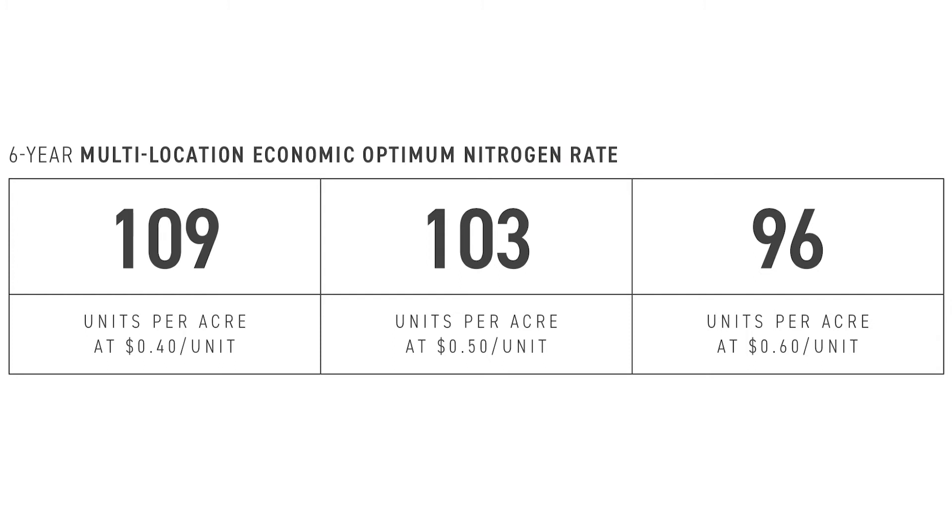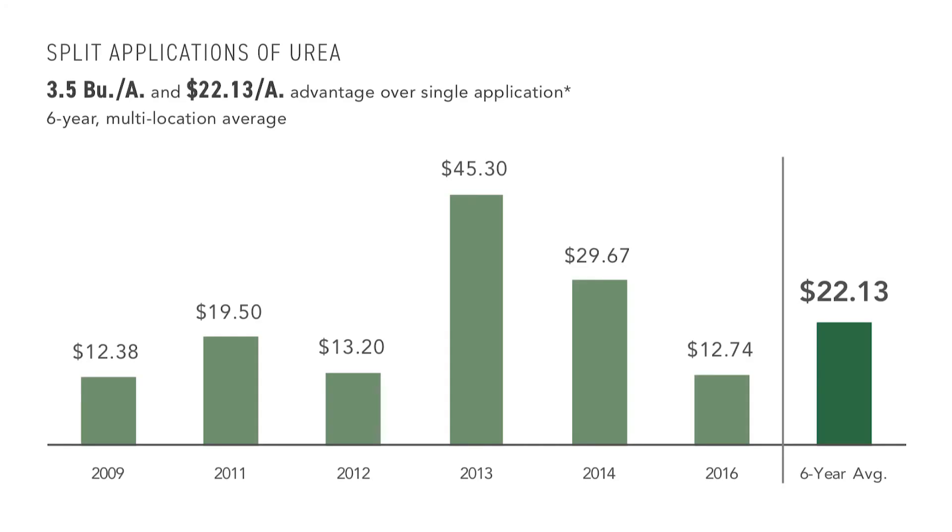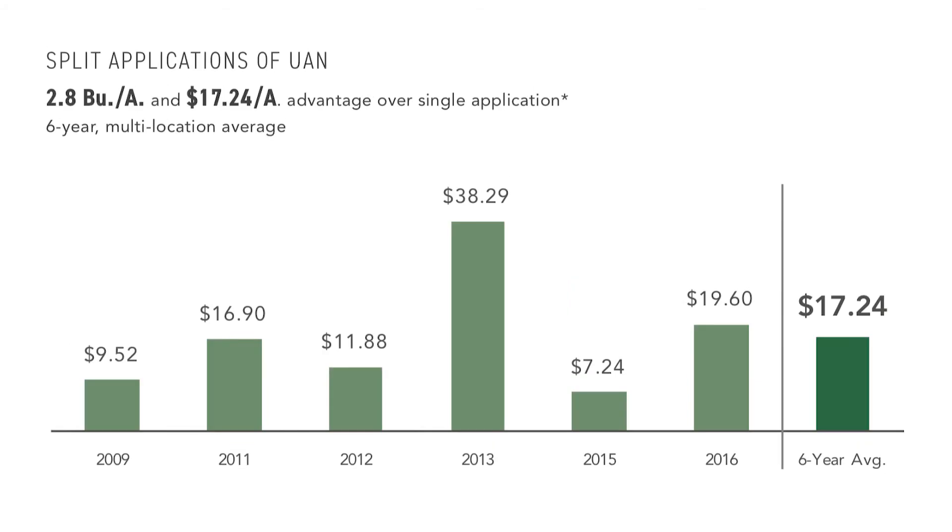The next thing to think about is nitrogen. What is a good nitrogen plan for wheat? As far as total units of nitrogen, BECCS PFR has found that right around 100 units of nitrogen is the ideal rate, ranging from 95 to 110 pounds of N based on your cost of nitrogen. But what's the right time? It's actually a PFR proven practice for split applications of nitrogen. Whether you're using urea, 28%, or 32% UAN, splitting up that application has proven to be economically beneficial very consistently. On average, we're seeing about a three-bushel-per-acre gain and about a $20 per acre return on investment by dividing that application into two trips. That $20 per acre is more than enough to pay for a second pass with the sprayer or spreader.